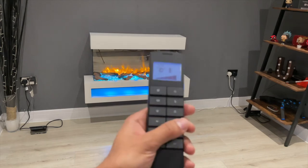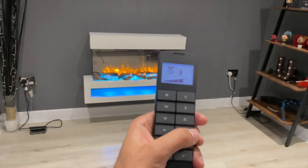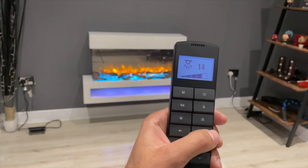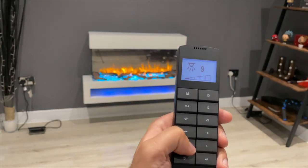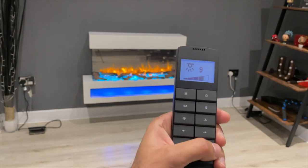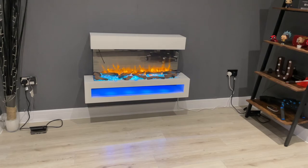Finally, there's the mood lighting button where you can cycle through 14 different colors. You can also change the brightness with the plus and minus buttons — going all the way down turns it off. Now let's go ahead and take a look at this when the lights are off.